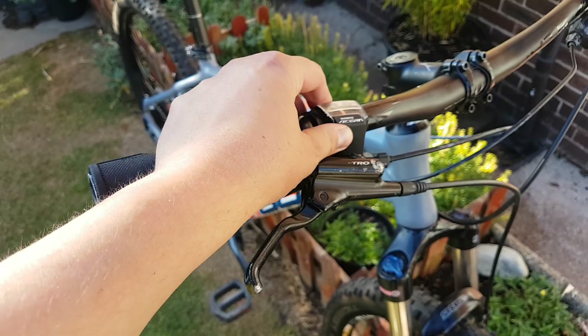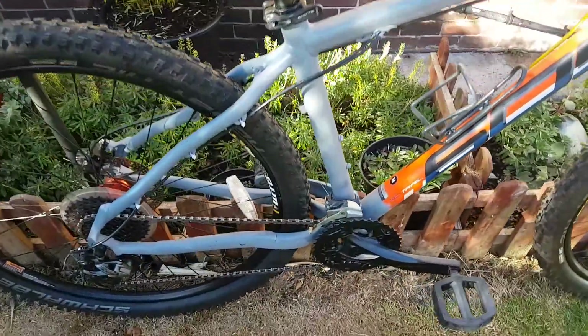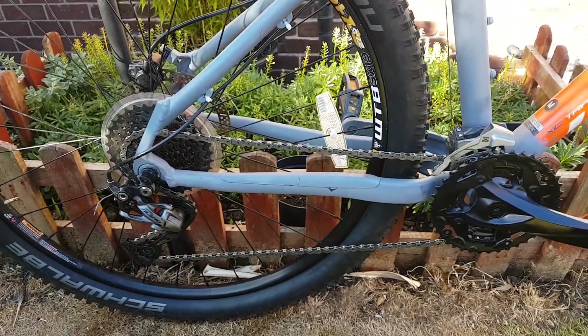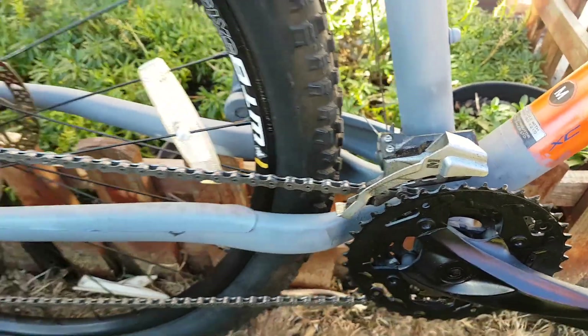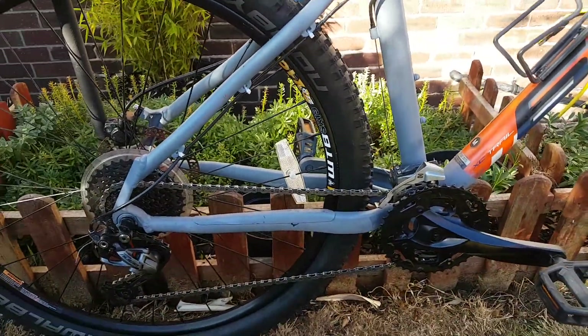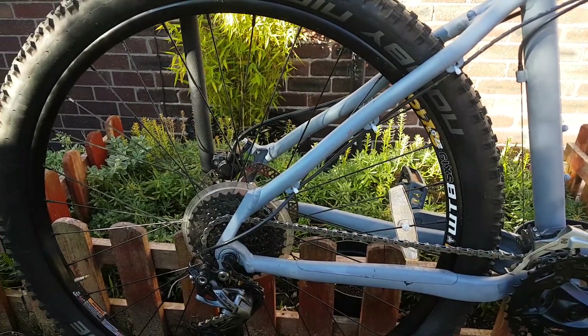It's got Shimano Acera shifters with an Alivio rear mech and an Acera front mech. It's a 27-speed, so that's a 3x9, running a nice set of WTB wheels.